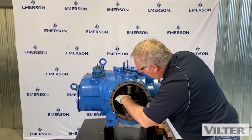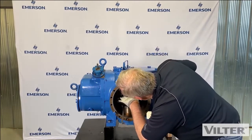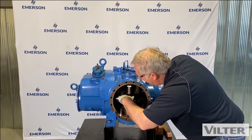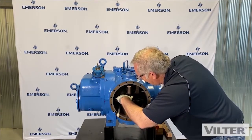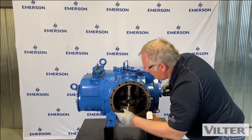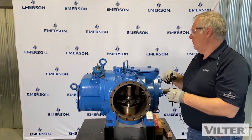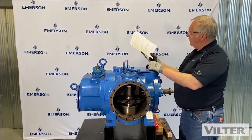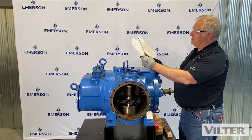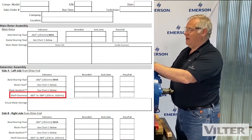I can pull it in just a little bit — just a little bit of drag. I've got three thousandths of an inch clearance. What does my chart say? For shelf clearance it says three to four thousandths of an inch, so we're right on spec.